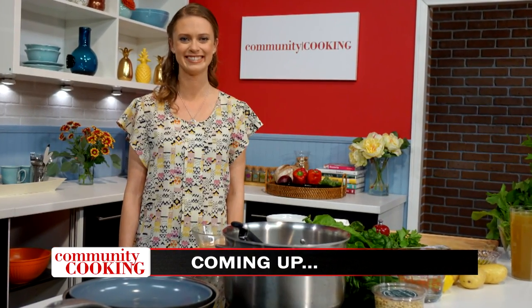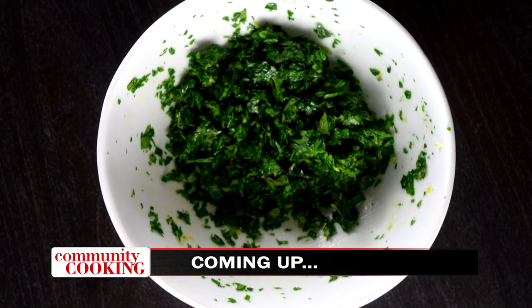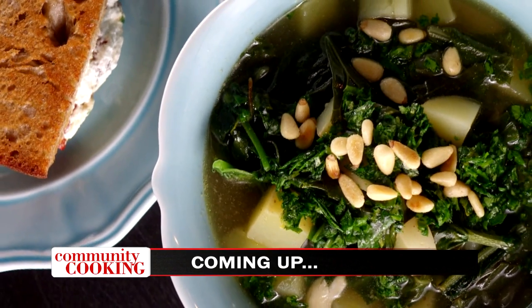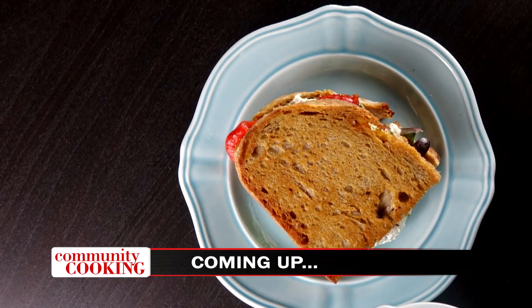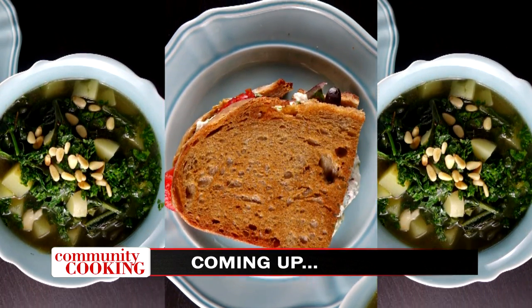Today on Community Cooking, we have guest chef and registered dietitian Jessica Boudwin making another healthy meal. We're making a three-green soup served with a roasted pepper and goat cheese sandwich. It's a twist on your boring soup and sandwich meal. You won't want to miss it. We are cooking with some of the best chefs from right here in our own community.